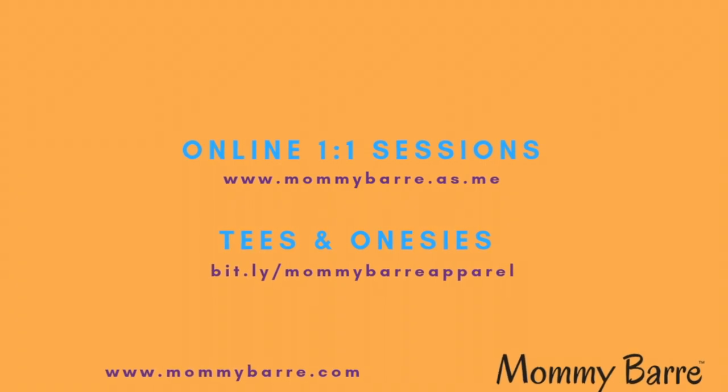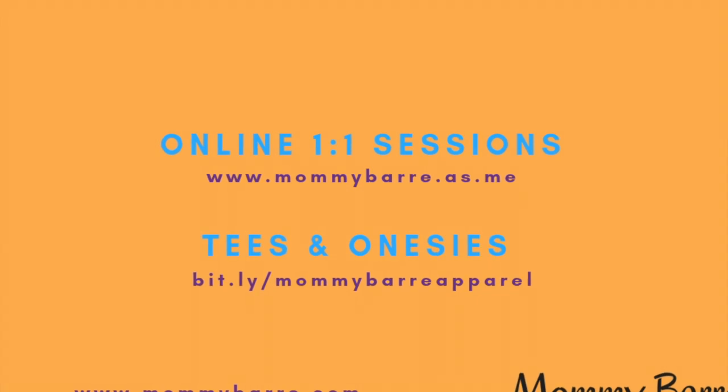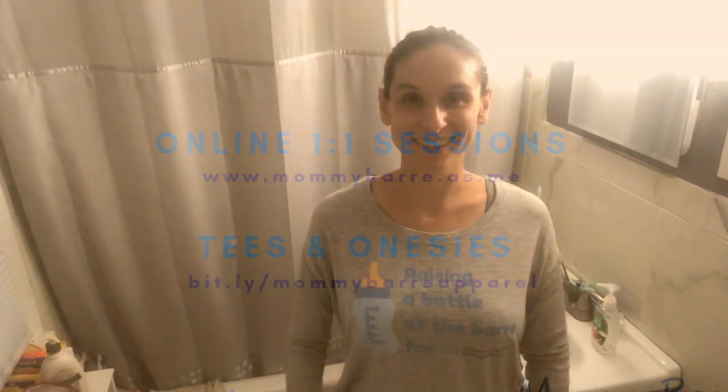Make sure you subscribe to our channel if you already have not, so you get your quick tips and videos twice a week. Alright, let's go.